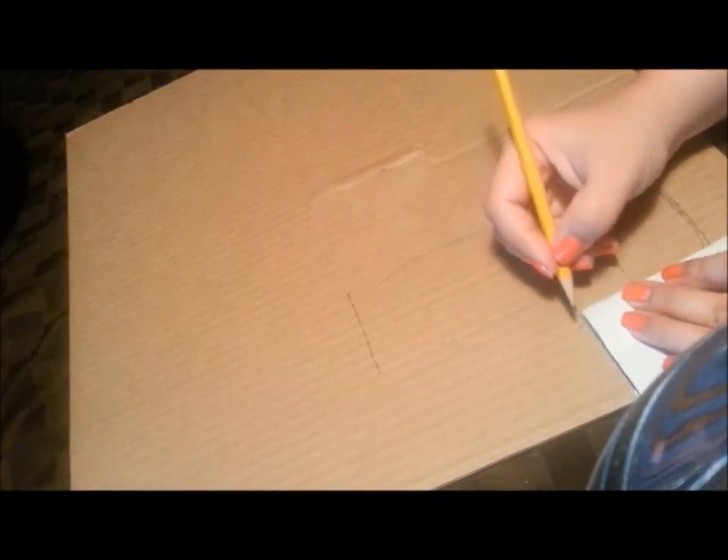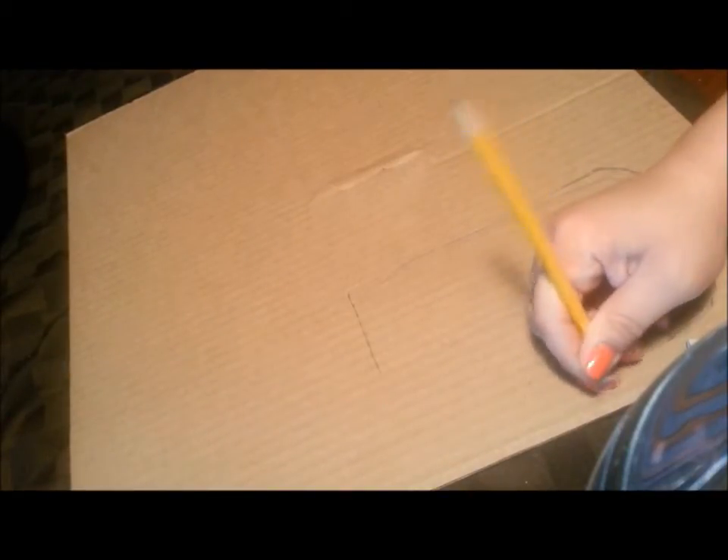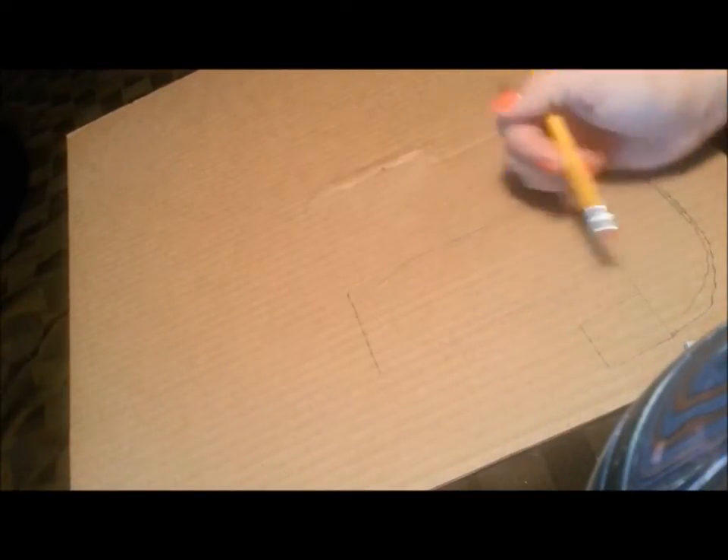I'm going to connect these lines together. Then you just want to kind of edit it a little bit — I did mess up a little bit. I want to go right here this high. Luckily I have a pencil so I can just erase any mistakes that I made. And then I'm going to cut out my letter.